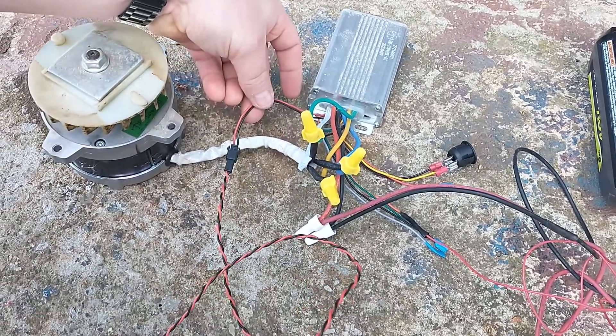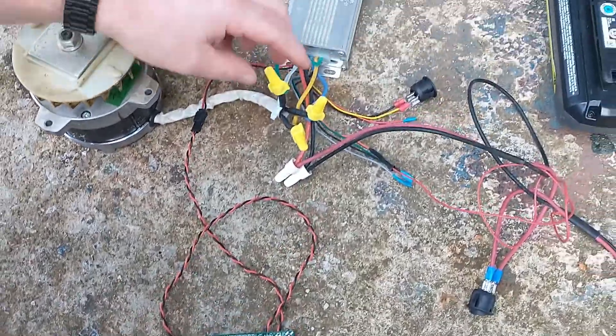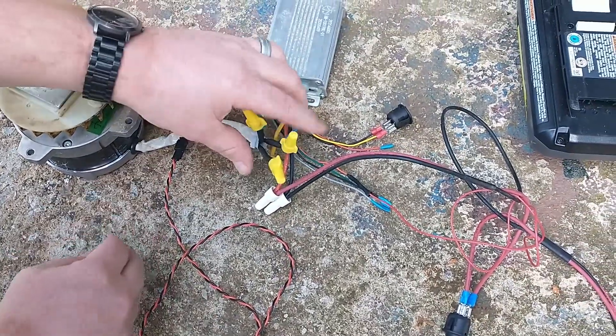This set here is for the lighting. You could just have it disconnected — it won't hurt anything.